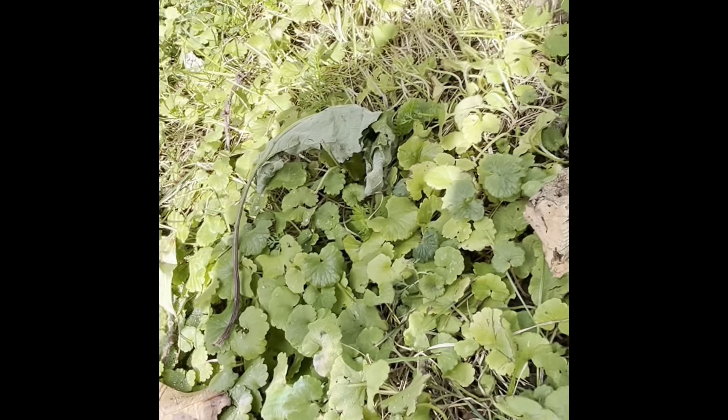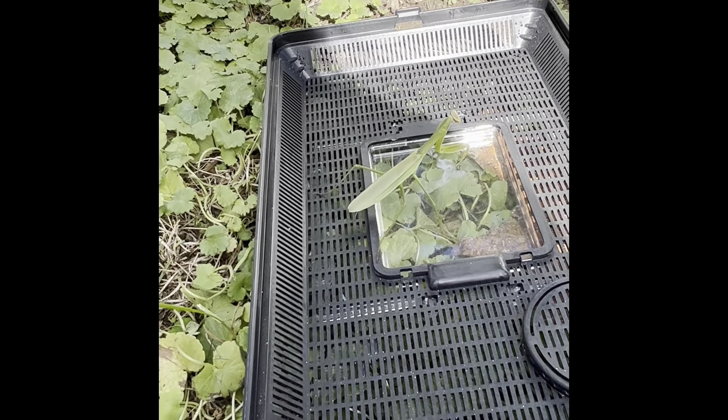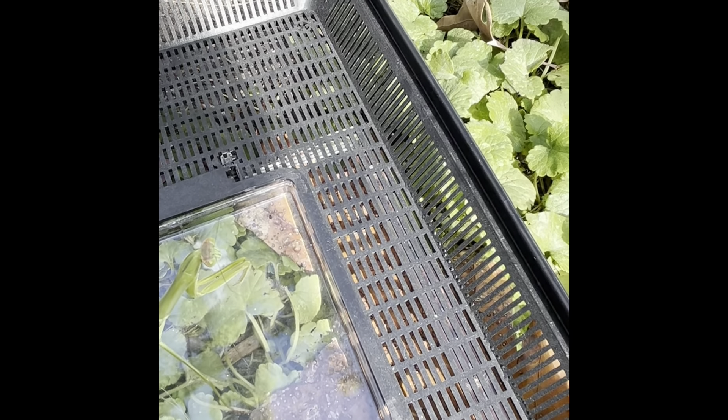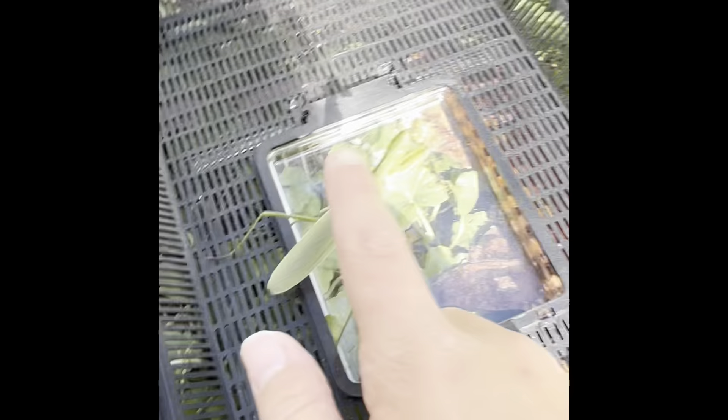This is also going to be kind of like a step-by-step guide on how to make an enclosure. This is going to be Bob the Fourth — we have had other Bobs, yes. Wait, no, this is Bob the Fourth. Yes, Bob the Fourth.